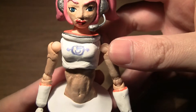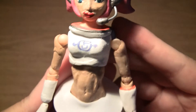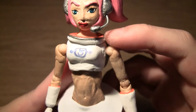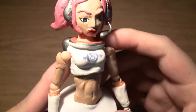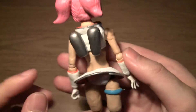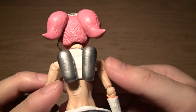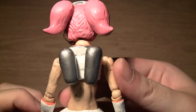Moving down to her torso — like I said, the logo is on her chest. The wire around her neck is also the same type as the microphone wire, used to create that rounded shape. Moving to the back, there are what I think are jet packs — I'm not entirely sure, but there they are.